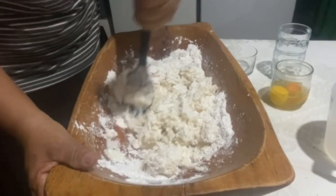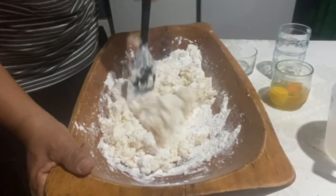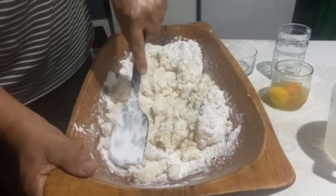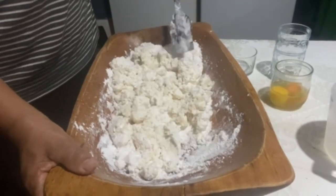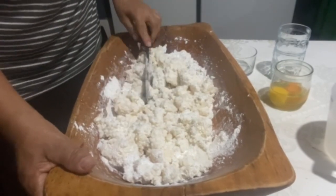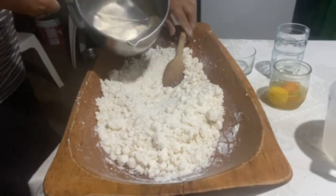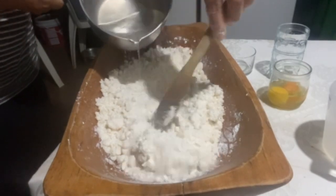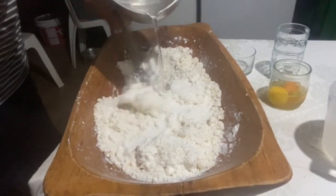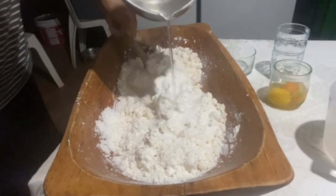You will also need 450 ml of boiling water. I'm going to add the boiling water now and carry on with you. We put the boiling water in — I just took it from the heat. Because this dough has to be soft.